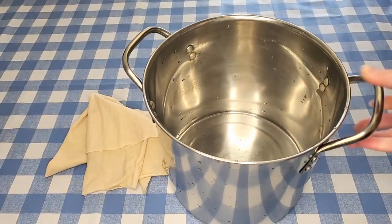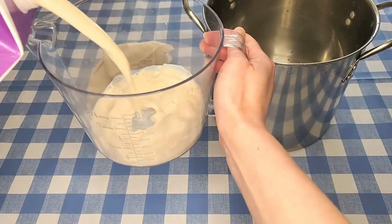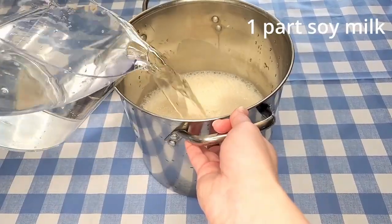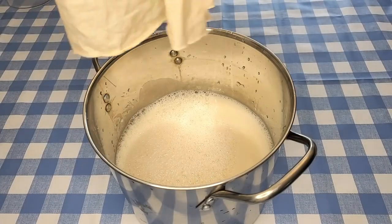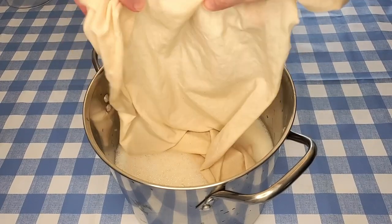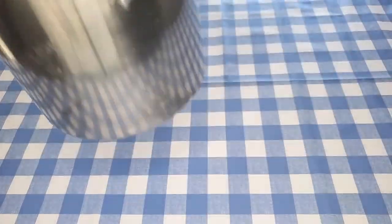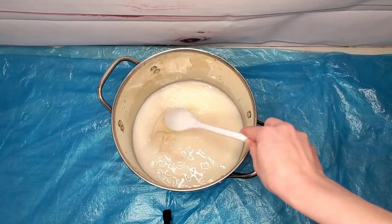The first thing I'm going to do is mordant this piece of fabric with soy milk. This method takes way longer than all the other mordanting methods so I want to get it done first. In a large stainless pot I'm mixing one part soy milk to four parts water. My fabric has been scoured and pre-wetted so that it absorbs the mordant evenly. I'm getting it saturated with the soy milk and then setting this aside to soak for at least 12 hours, occasionally stirring it.